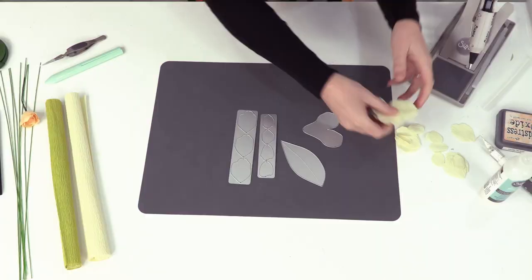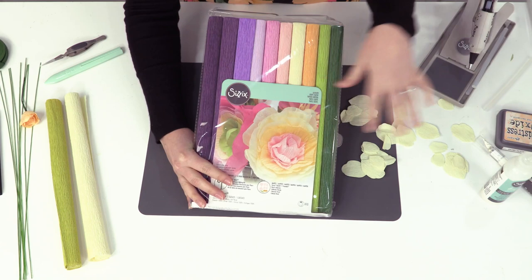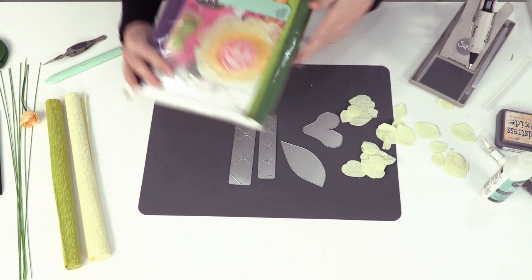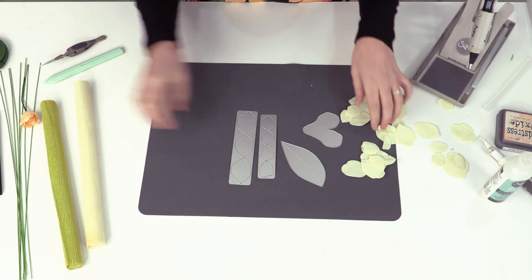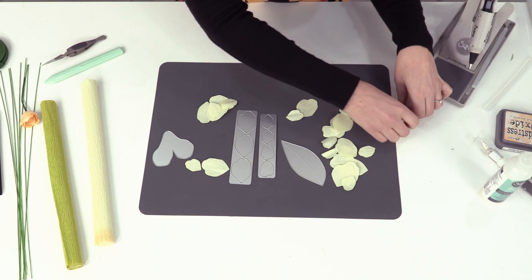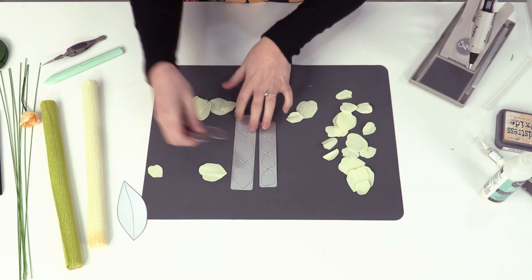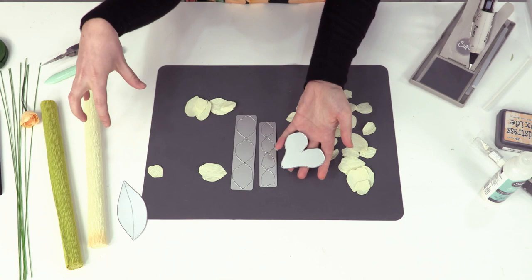I have pre-cut most of my pieces using our crepe paper. Our crepe paper packs are really great - you have multiple colours, there are three different kinds depending on what colours you want to use. They're 150% stretch as well, which is great. I'm going to be using the yellow colour and I have pre-cut - the great thing about crepe paper is you can cut multiple layers at once, so I tend to cut these strips at least two to three times. This is your leaf, which we can move to the side, and then this is the bottom section.